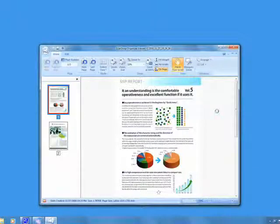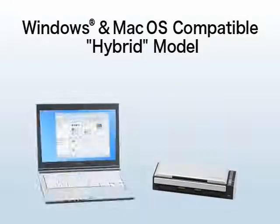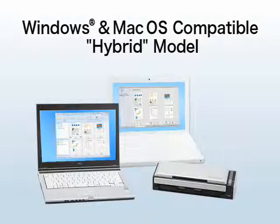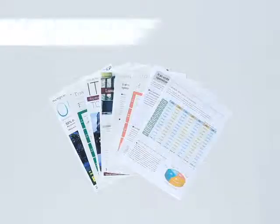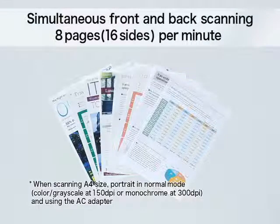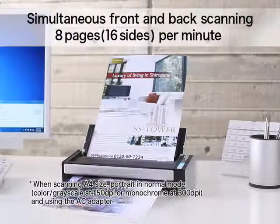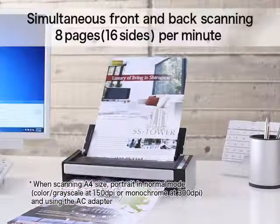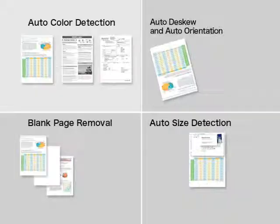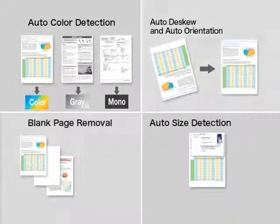Simply choose how you want to use your digitized documents from this menu. The S1300 can be used on both Windows and Mac operating systems to better serve your scanning needs in and out of the office. With a scan speed of eight sheets per minute, the S1300 will speedily digitize your documents and boost your productivity.